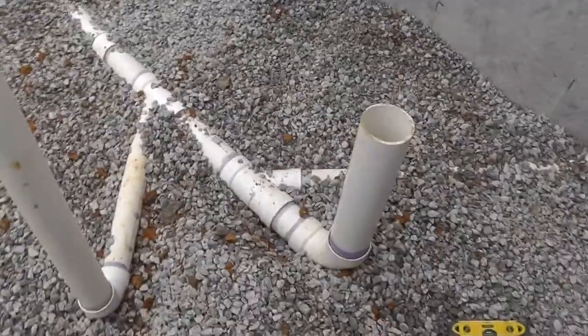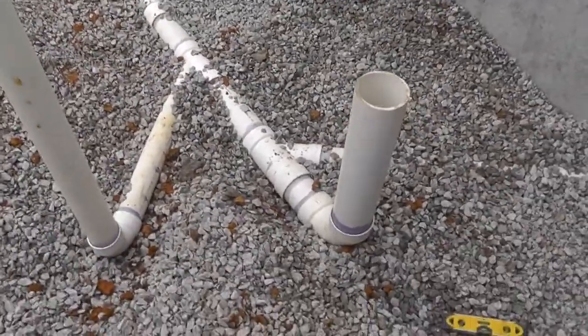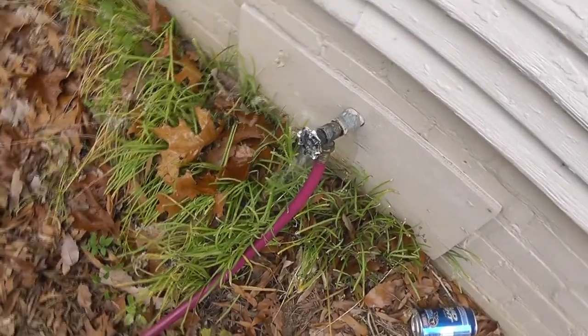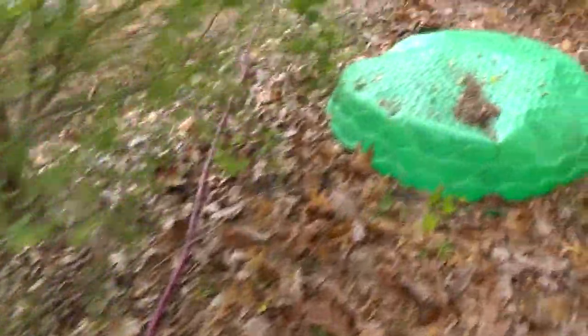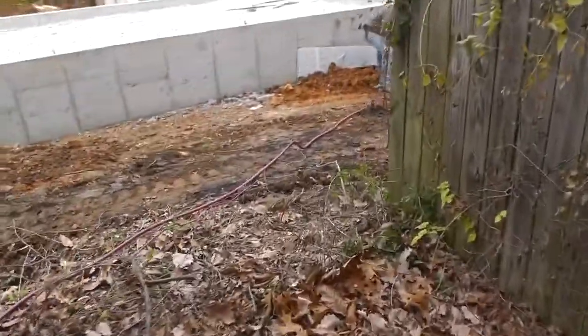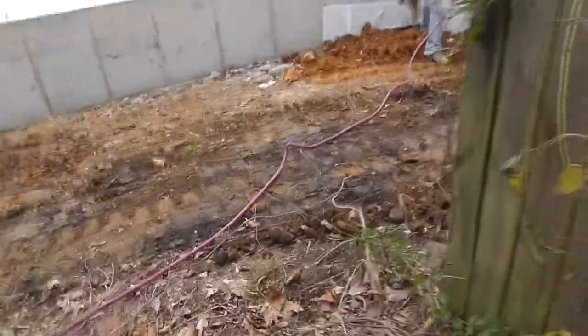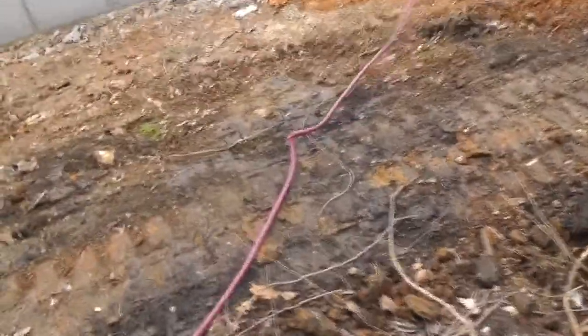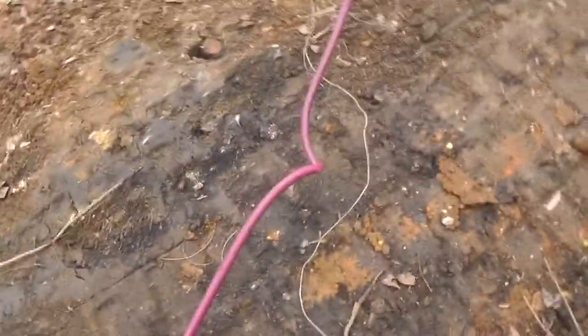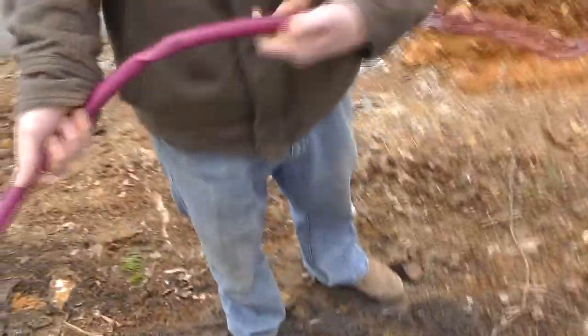That one was only sticking up about a foot out of the ground — the concrete. You got that kink? Looks like it's kinked. Bear, right here, come and grab it. It ain't going to come out wiggling it. There you go.